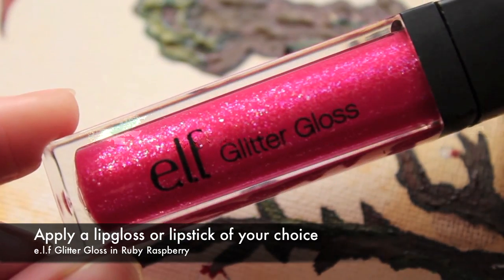Finish off with any kind of glittery lipstick or lip gloss of your choice. And that's it — you're done.